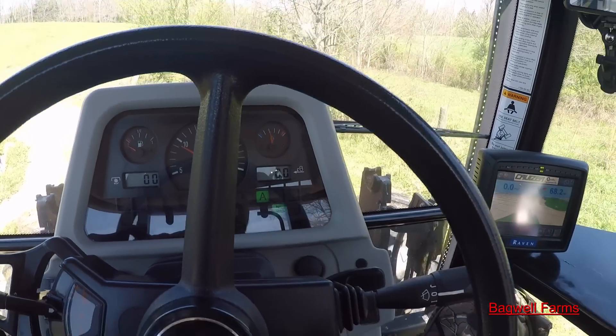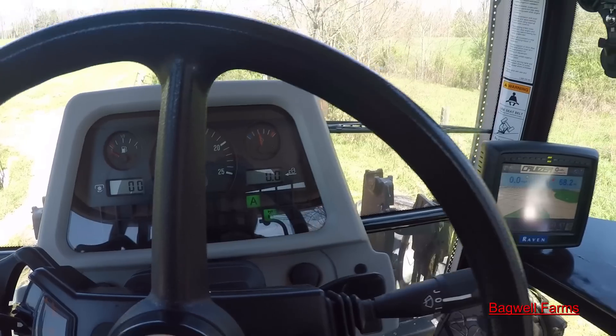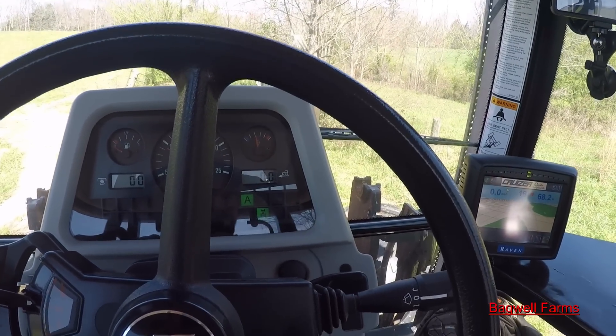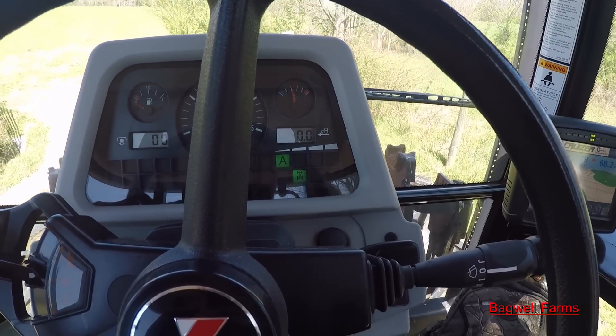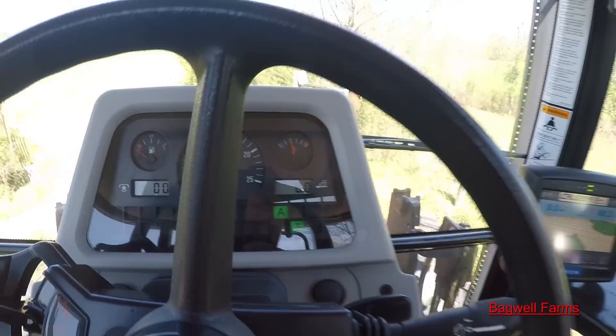If I'm rolling down the road it'll go to 3D, but being that I'm sitting still it dropped all the way to the lowest range — into A. But basically it's a 16-speed transmission.